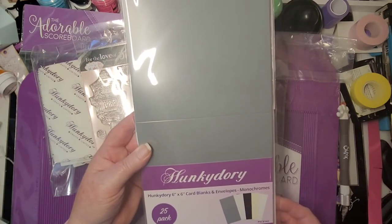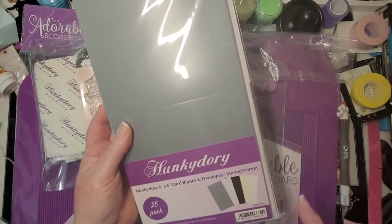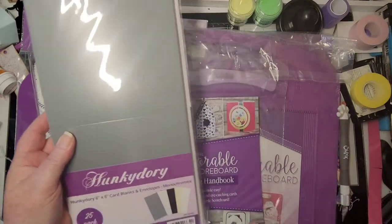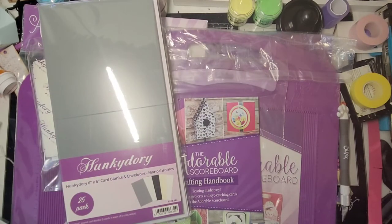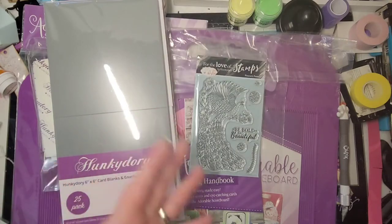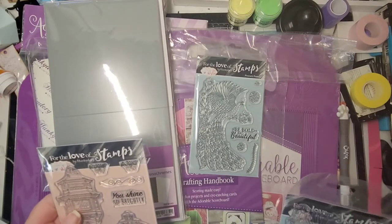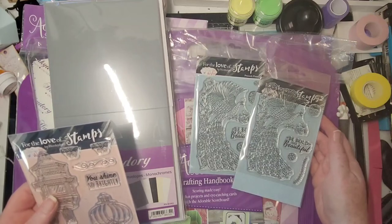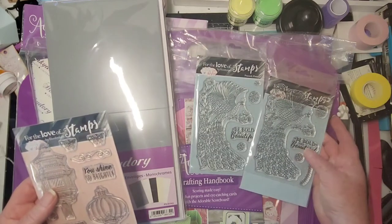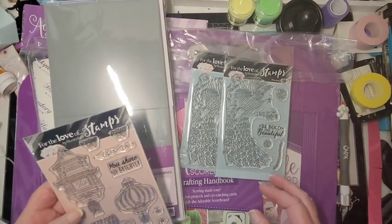Hunky-Dory six-by-six card blanks and envelopes — monochromes — so it's your gray, white, black, beige, and white. I wanted to give those a try. Oh, this came as a bundle — there's the peacock I already have, but it was actually cheaper to get all three than just two because of the bundle deal. So now I have three of these.